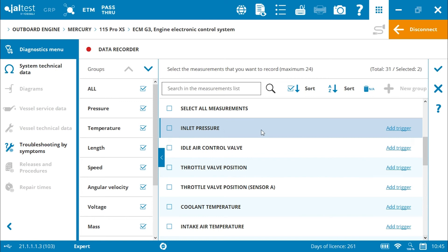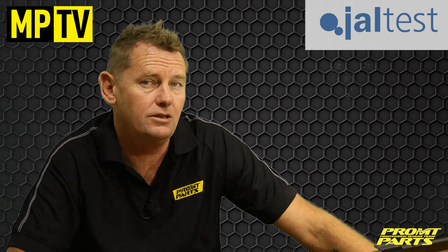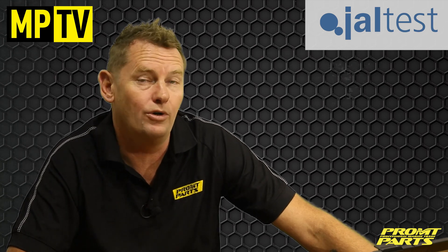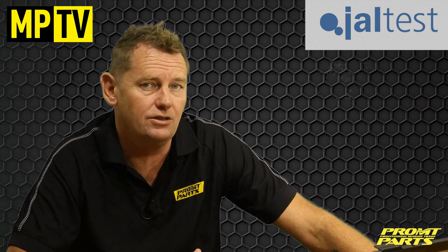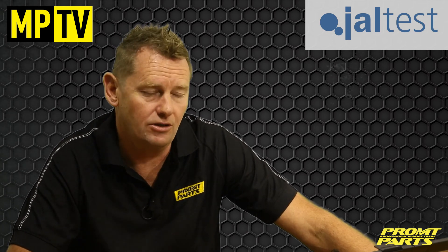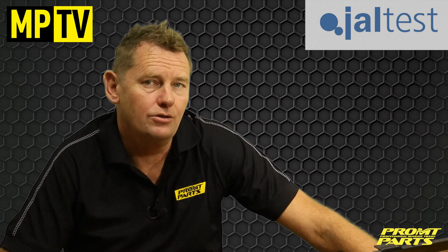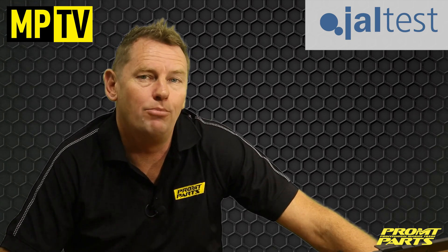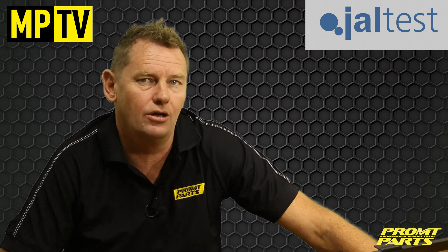In summary, Geltest is a true multi-brand engine diagnostic system for all marine engines — outboards, stern drives, jet skis, power generation systems — it covers the lot. Simple, cost-effective, time-saver. For more information, contact one of the parts team members at Prompt Parts on 263 6000 or promptparts.co.nz.